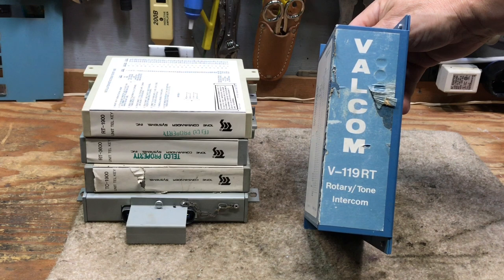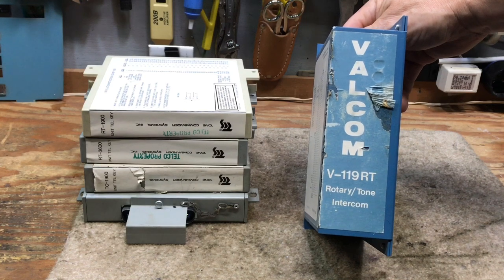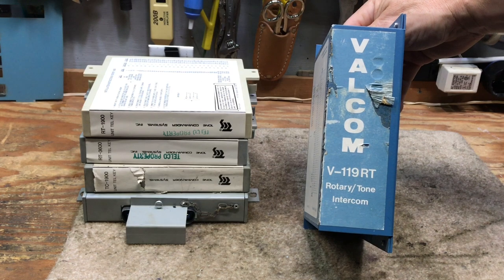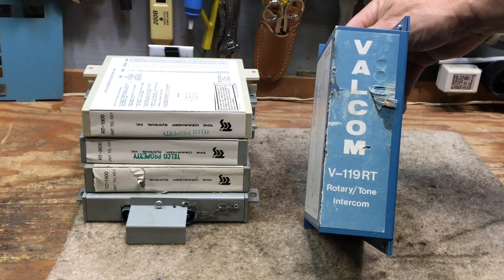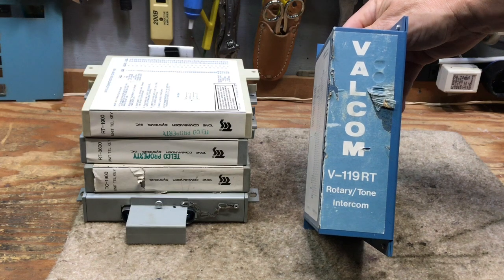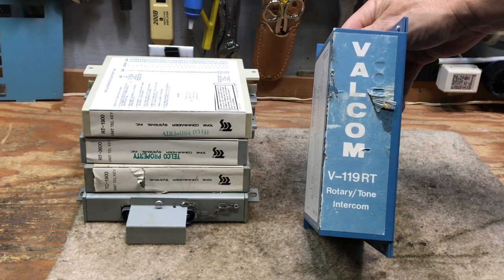Most of these intercoms are pin-to-pin compatible, as long as you have, for example, a 36-station and you're replacing it with a 36-station — most likely you will not need to make wiring changes. The intercoms I would discuss would be mostly 19-station because they're readily available, and for the hobbyist, 10-station or 19-station is very adequate.